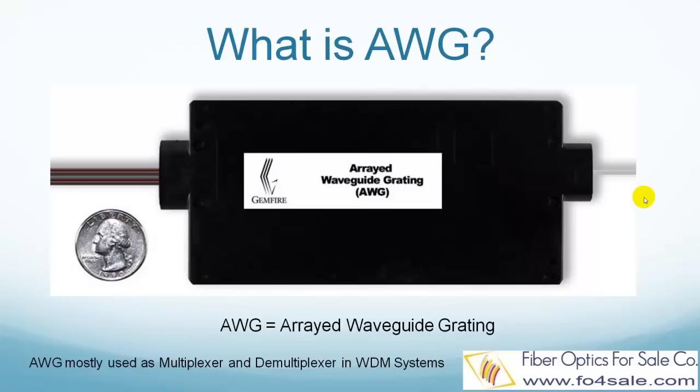This significantly saves fiber cost and increases the capacity of the communication system. In the far end receiving side, the different colored lights need to be separated again into different fibers for signal processing. This is when a demultiplexer comes into play.